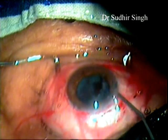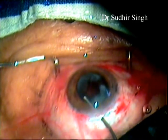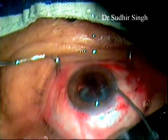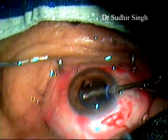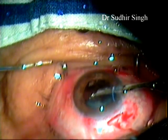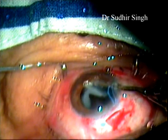Cortical matter and viscoelastics are flushed out with irrigating fluid filled in a 10cc syringe mounted with a hydrocannula. The remaining cortical matter is cleaned up with a 23-gauge Simcoe irrigation cannula from the side port.